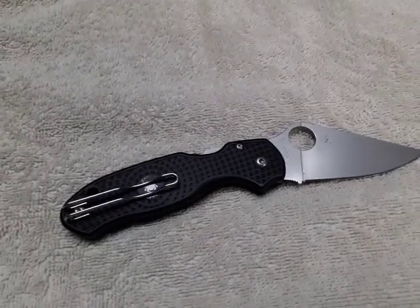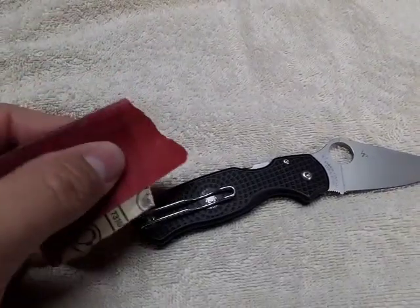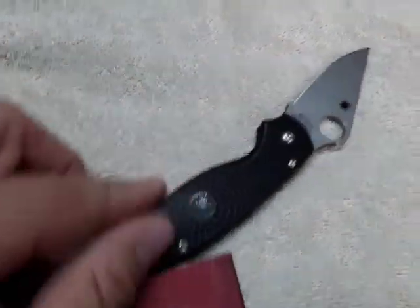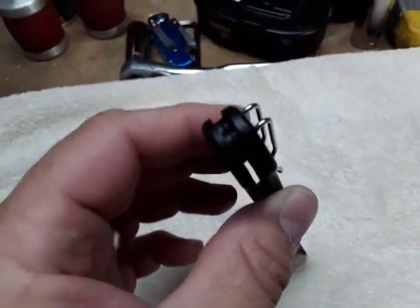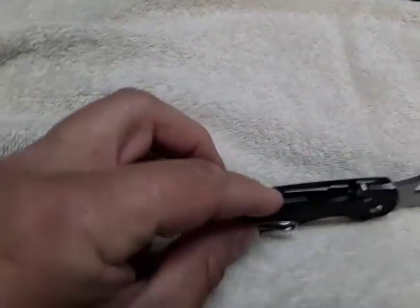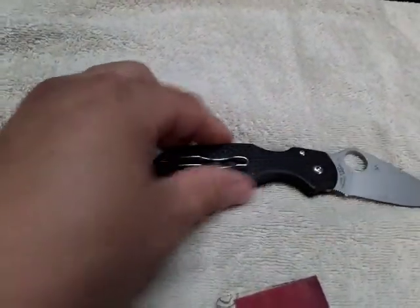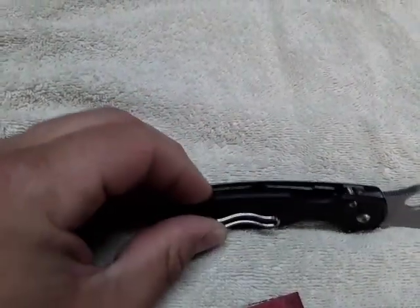Maybe obvious to people who own a lot of knives, maybe not so obvious to others. I just took some 220 grit sandpaper, got into the corner, and broke that edge all around the inside on both sides, around the end, and on the back side too — just breaking that sharp edge on the inside of those scales. It was like a razor sharp edge on there.